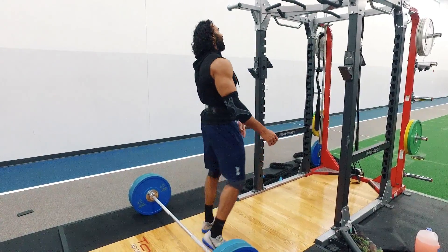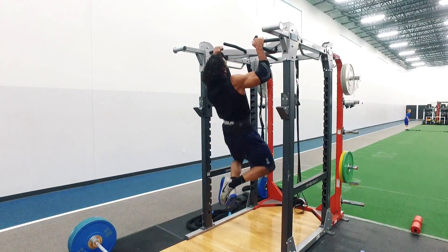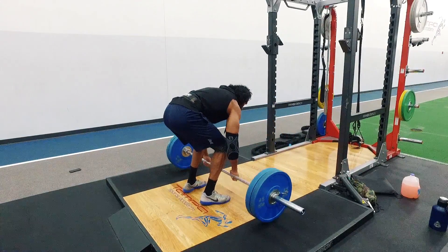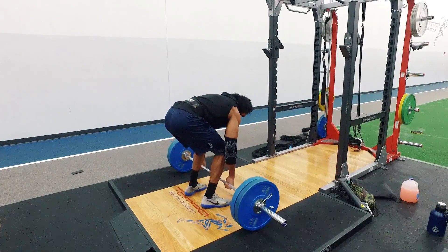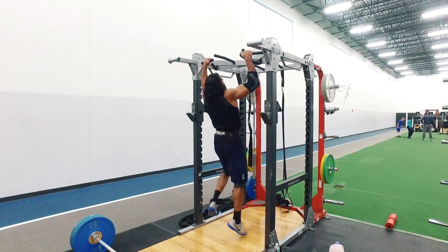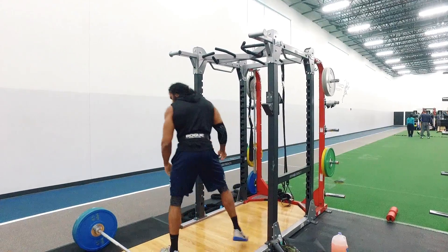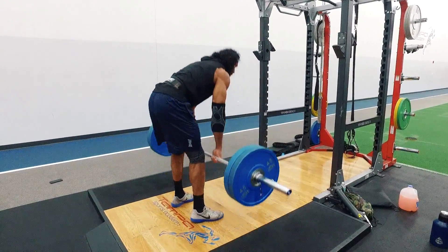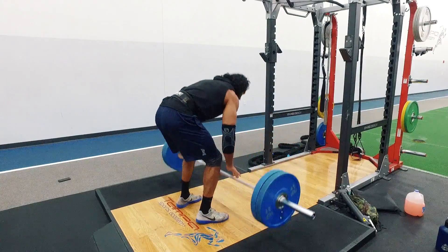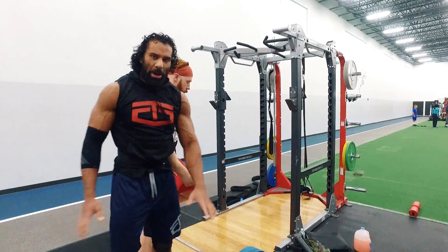Seven and four. So now we've been against the halfway point — five and five.